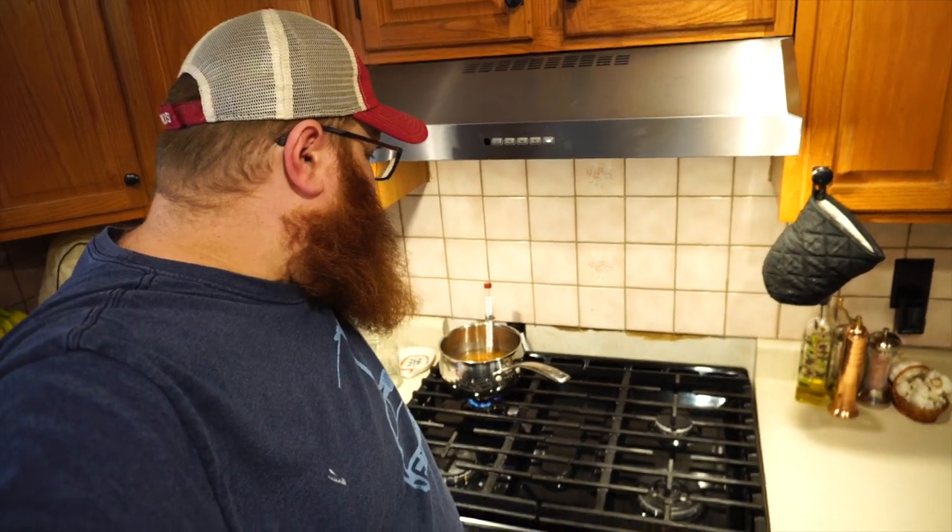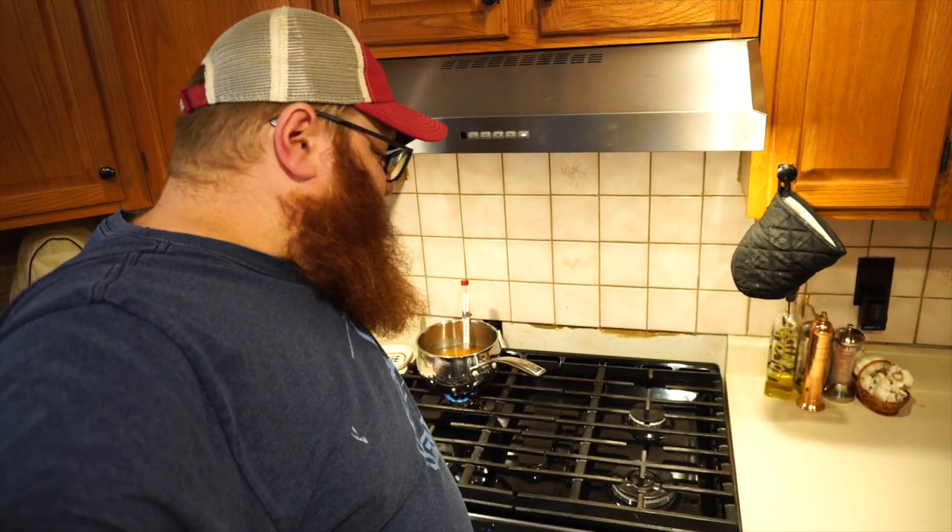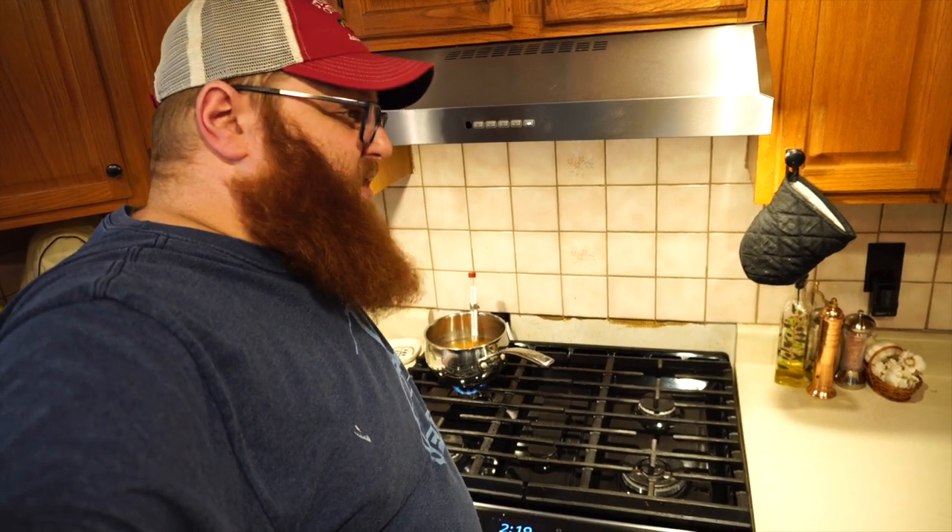While we're waiting for the sap to come up to temperature, let's talk a little bit about that awesome backsplash that you see back there. Mallory over at Quebec Homestead had a video come out where she talks about a bunch of her unfinished projects. I don't think any homestead is without their unfinished projects. What you see here is the result of a kitchen remodel that has just failed to get up and off the ground. We love our kitchen — it's pretty great.